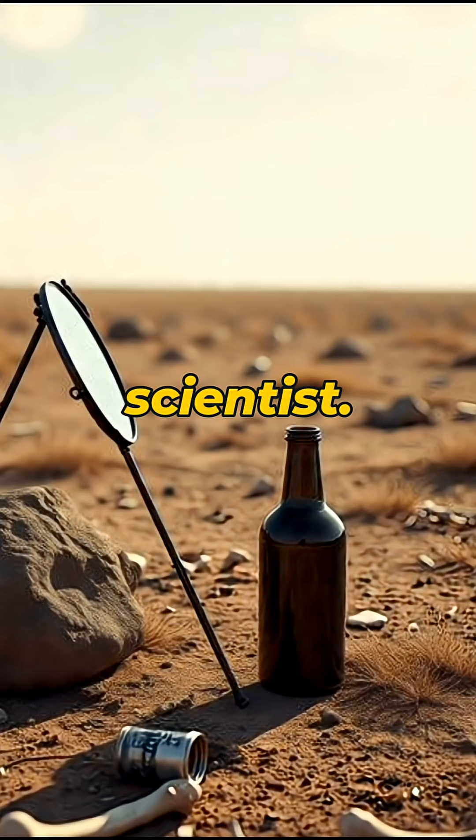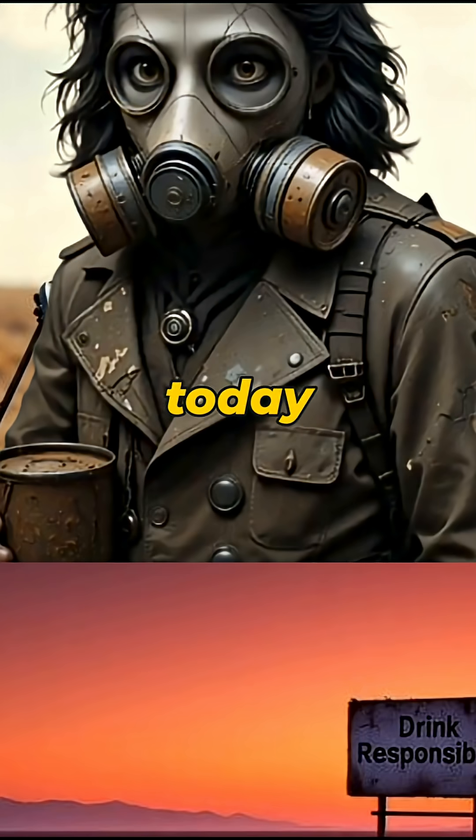Congratulations, wasteland scientist. You just built a solar water heater. The sun hates you, but today you hate it back.